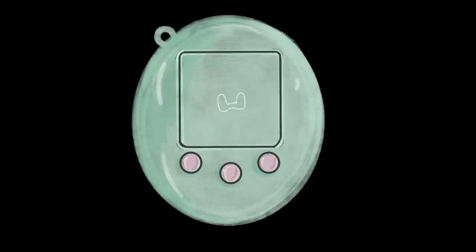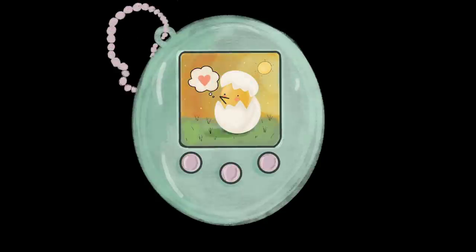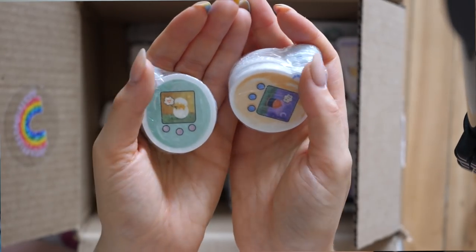I wanted to rewind a little bit and give some context on the pins. One of the biggest requests I got from my community was to make enamel pins, and for whatever reason I find enamel pins really intimidating to make because it's a more complicated process. With stickers you design something, send it in, and get it back in vinyl form and 99.9% of the time it's exactly what you expect. But with pins there's so much more that could go wrong, and it's definitely much more of an investment.